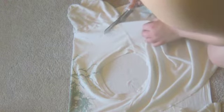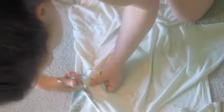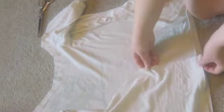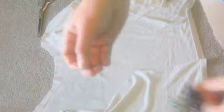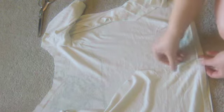When you get to the neck, go ahead and cut out the front part of the neck as well. Now do a roll hem and hem all of the raw edges.